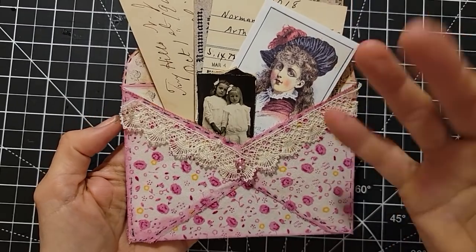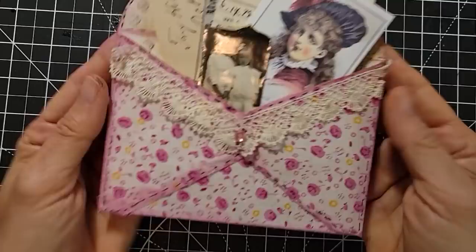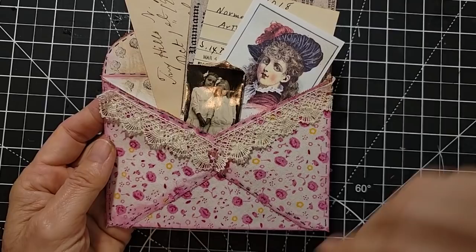Hello everybody! This is Pam at the Paper Outpost. Do you want to have some simple and easy fun today with an envelope and a little bit of fabric? You can make a little cutie-boo like this to tuck into your junk journals. It can also be glued onto a page or added on top of your journal for extra goody storage. Very fun and very easy to make, using very basic things. And no sew!